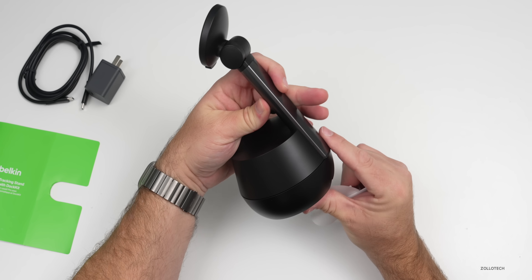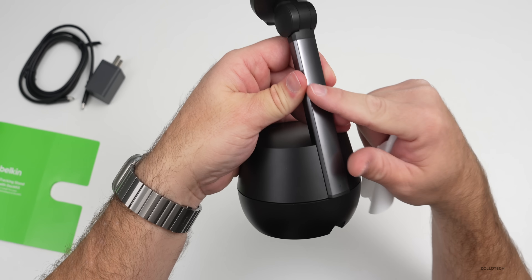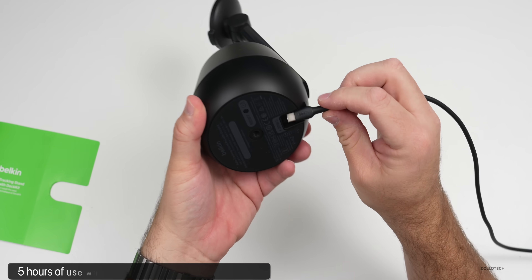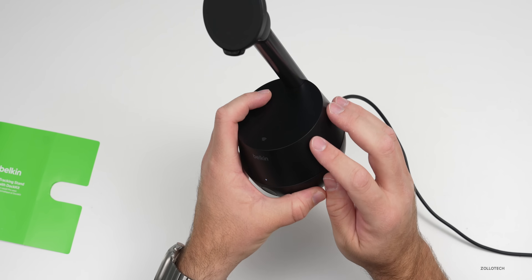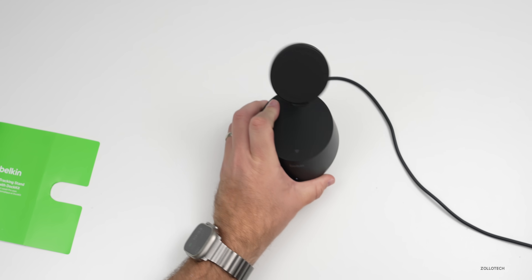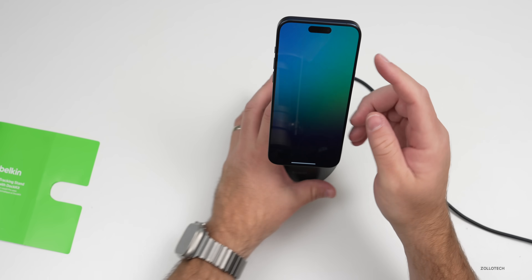All of this is motorized — we have a little motor here down in the base as well. It's actually metal so it looks pretty good. Now we'll go ahead and plug it in. This actually has a battery inside that will last for about five hours while it's using motion tracking. However, while it's using that on battery it won't charge your phone, but while it's plugged in it should charge our phone.